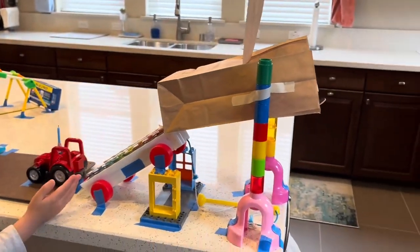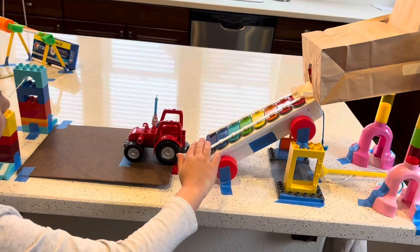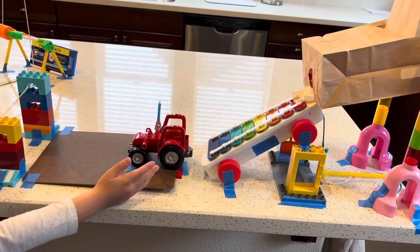Then it will transfer to this inclined plane and when it rolls over it, it will play the xylophone.